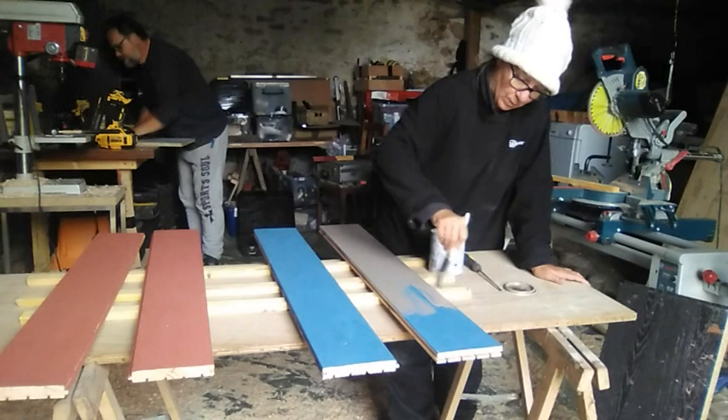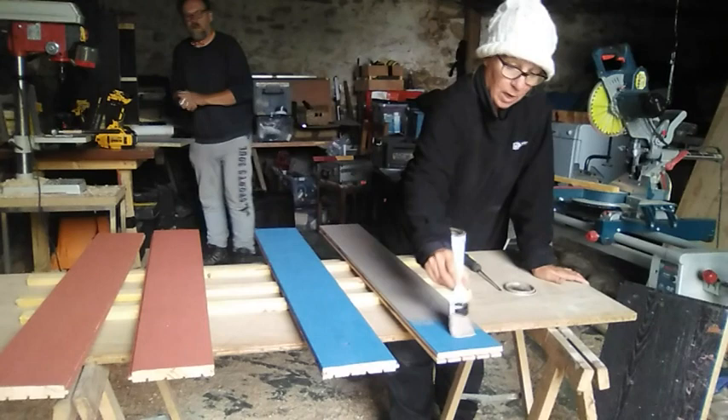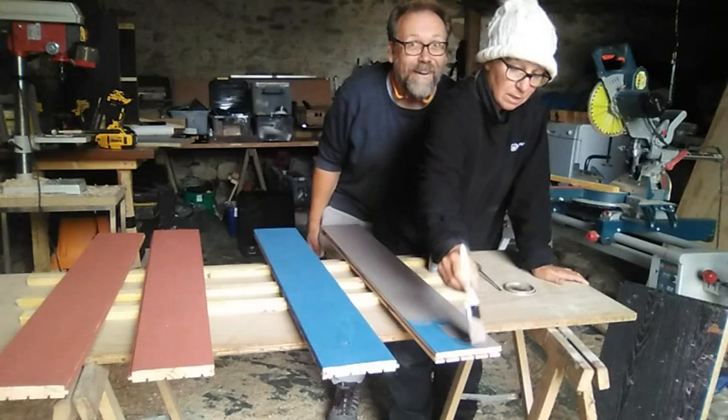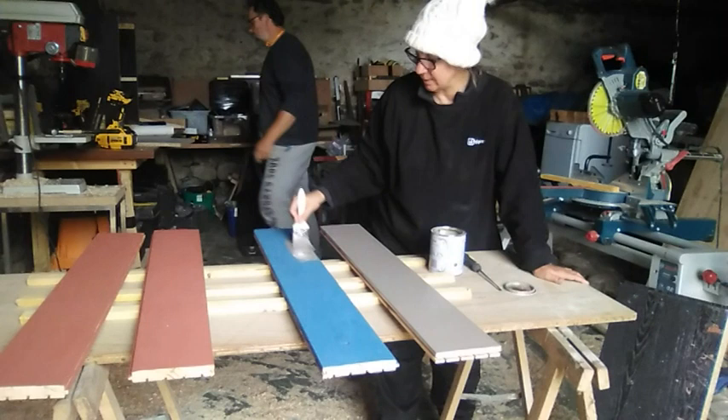I'll probably fast forward this bit so I don't bore you. I'm putting cocoa so the middle coat will be the same on all of them. The blue and the red I really want as an accent — I want more of the wood and the cocoa coming through than anything else, so that's why I'm putting this in the middle.